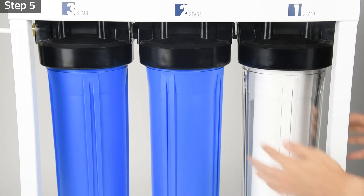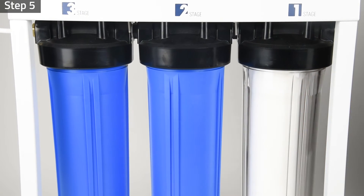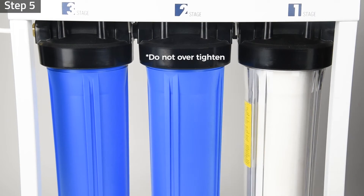Step five: twist the housings counterclockwise onto the housing caps. Use the housing wrench to tighten the housing with another quarter to half of a turn. Do not over-tighten, as this can cause leaks and make future filter replacements difficult.